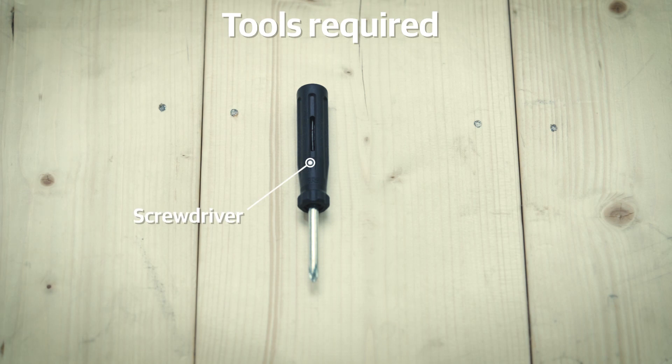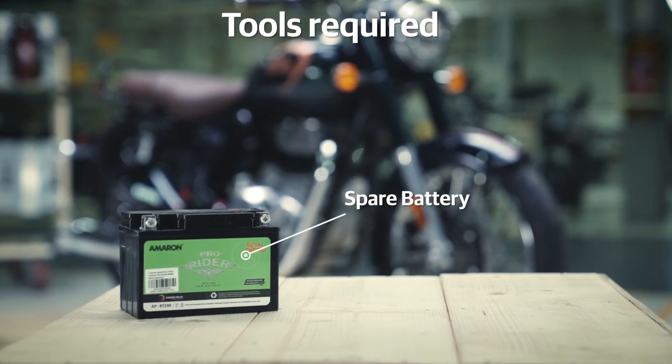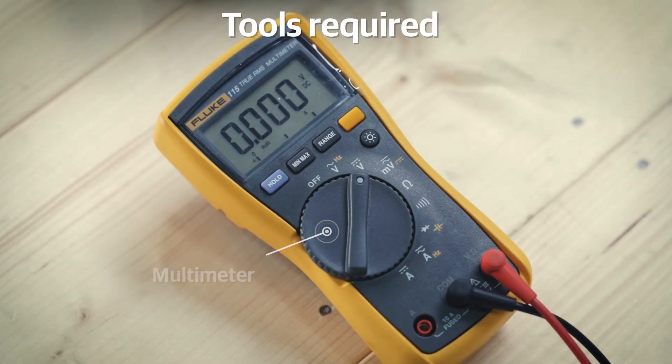The tool you will need for this activity is a general screwdriver. You will find it in your motorcycle toolkit. Additionally, you will also need a spare battery and a multimeter.